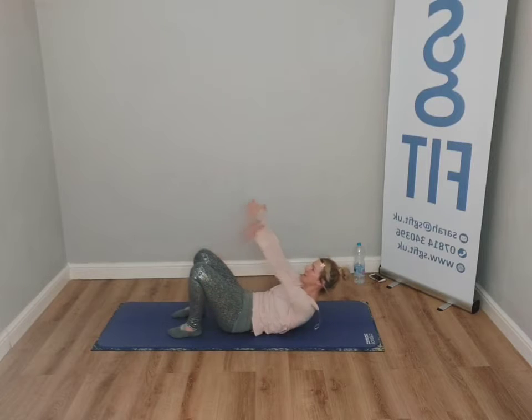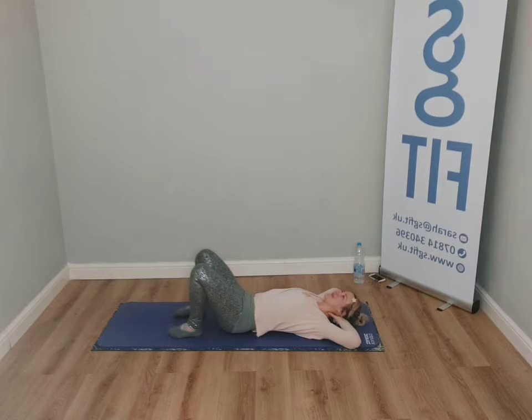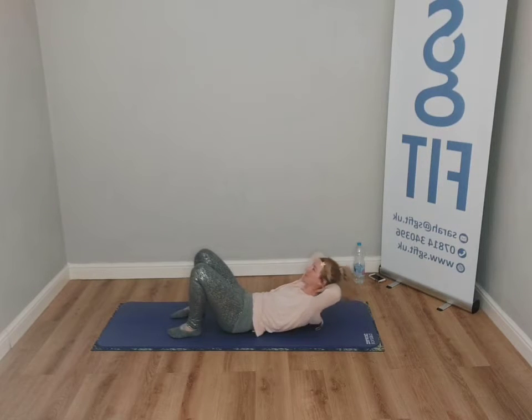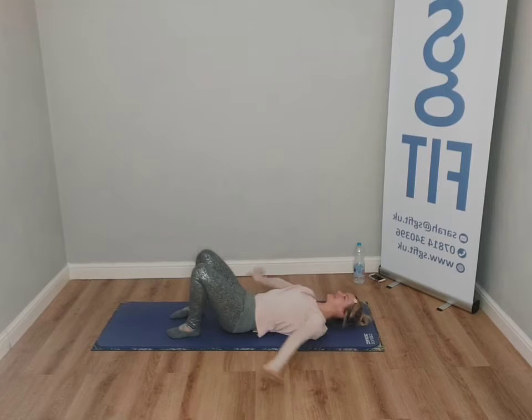Bend the elbows, drop the shoulders, press into the feet — I really want you to feel this. Now control back down. One more like this — breathe in, breathe out. Lengthen, bend the elbows, stand into your feet. Let your legs really press the feet — that will make a huge difference in the midsection.